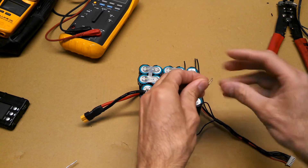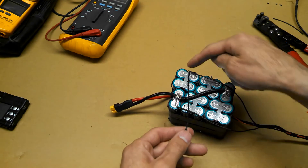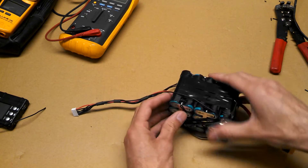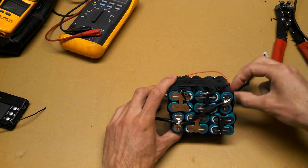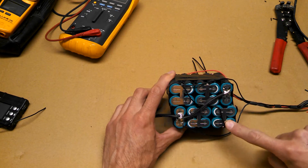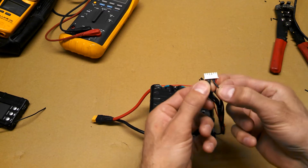Hook the two ends together, and now we've got to connect that one to this one. That's our first one — as you can see, it connects to the JST connector and then it connects to the next cell. They are connected in parallel. Now we'll go back to the JST connector and find the next one in line. That's the third.